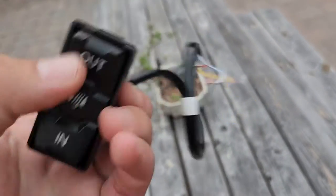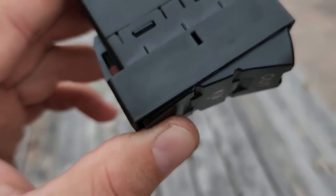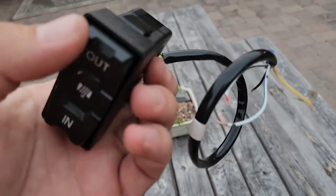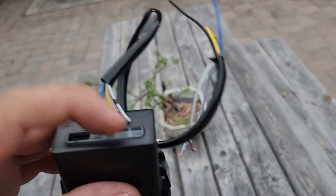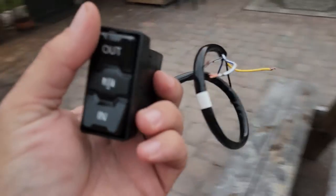Pretty easy to set up, and it's a very quality feeling switch. How did I figure it out? I put it in a vice and held 'in' and tested the continuity across it until I found two wires that were connected. Then I held 'out' and tested continuity until I found two more wires that are connected. Then I hooked the other two wires up to a battery until the light came on and figured out what was going on. Pretty simple.